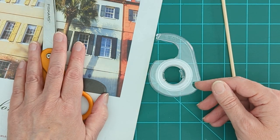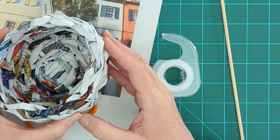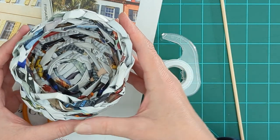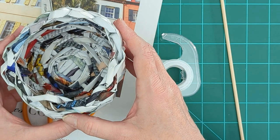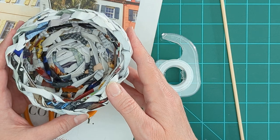Also optional is glue. This basket is not glued and it's really solid, but if you want a little bit of extra insurance that your basket is going to stay in one piece, a little bit of glue to finish it off might be the ticket for you. So let's go ahead and get started.